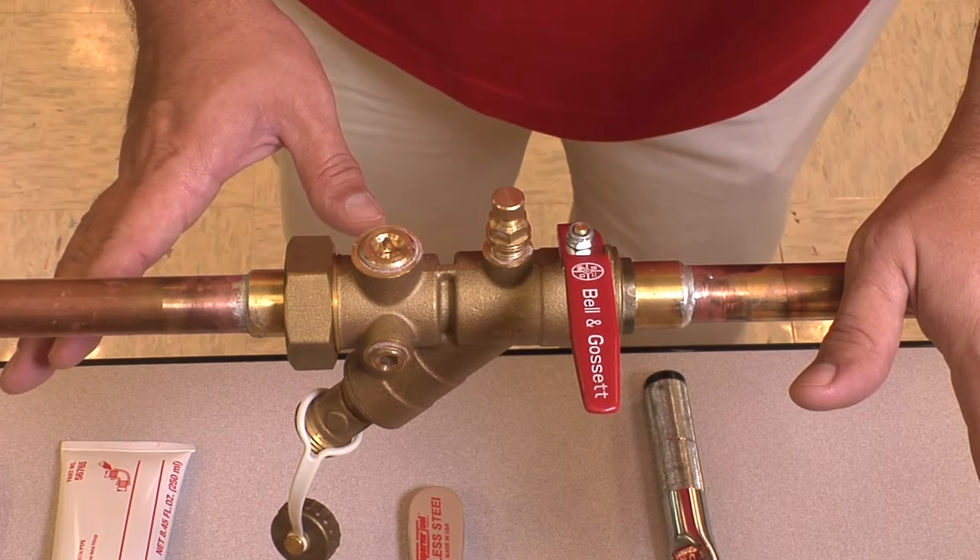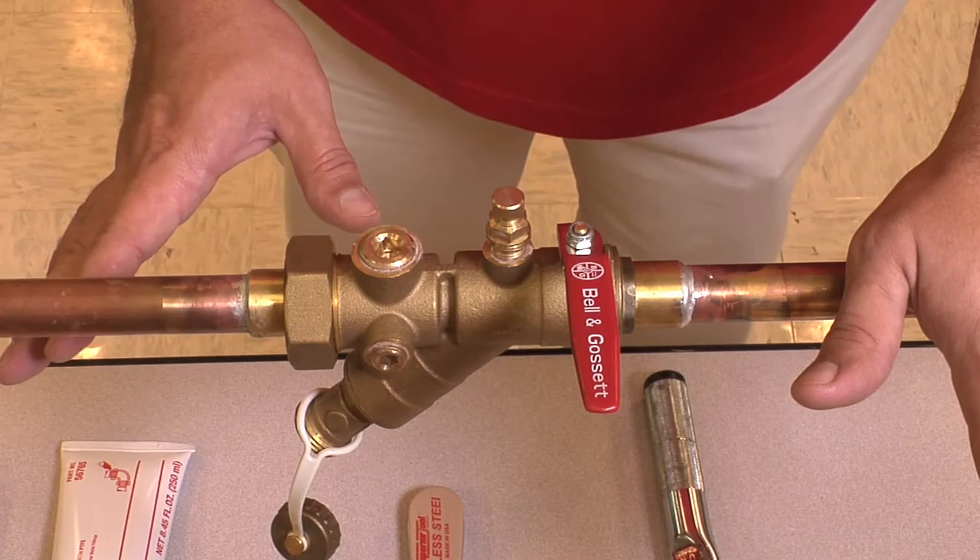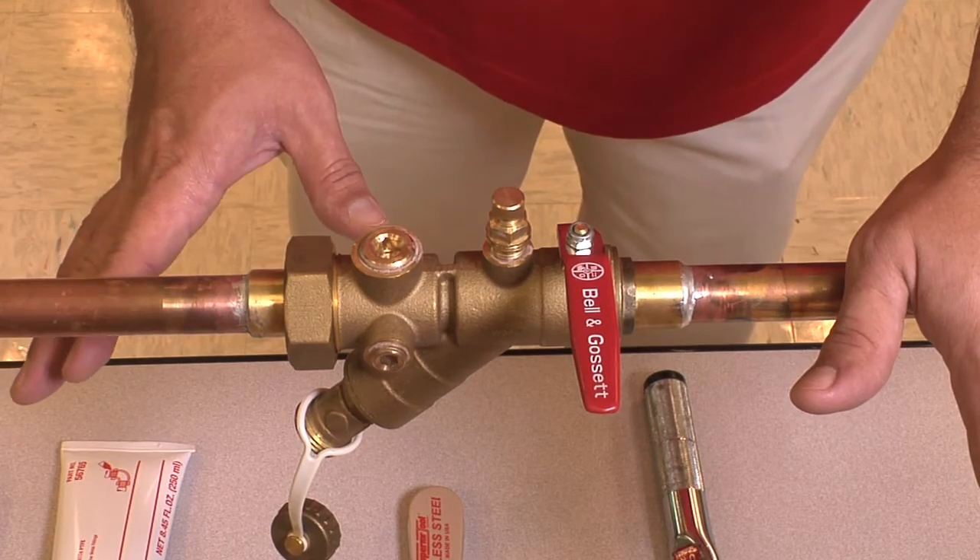We also want to make sure that the valve itself is at a reasonable safe handling temperature, which is 100 degrees Fahrenheit.